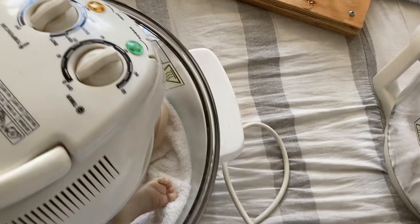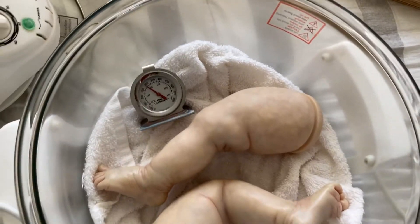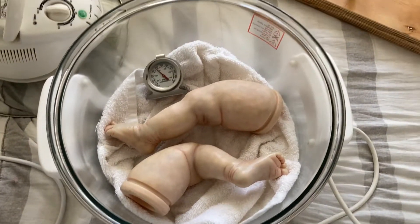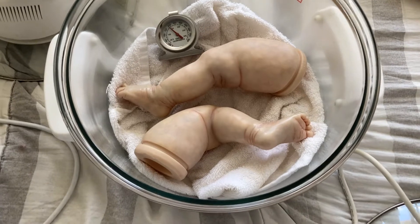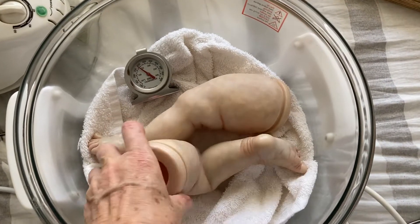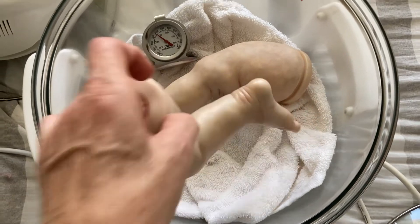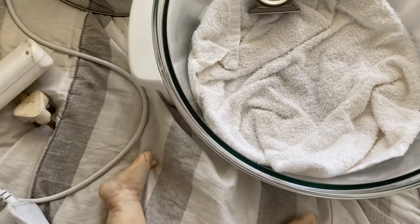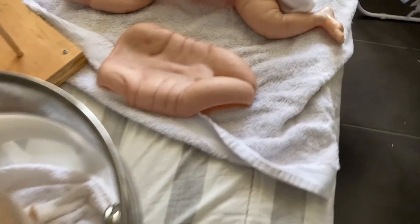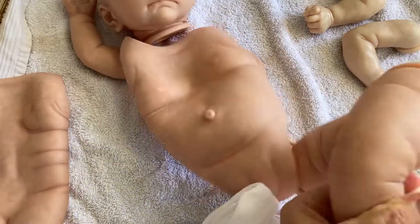I'm so happy I've got two ovens. And then I still have to do the eyelids — bake the eyelids — and then I'm up to date. So I'm gonna bake the eyelids.